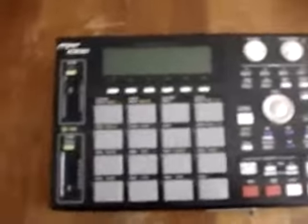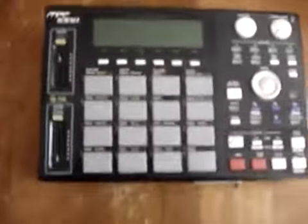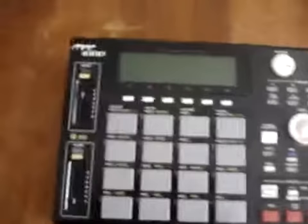I just wanted to record a video of my busted-ass MPC. I'm not sure if it's really showing up, but my after button is broken.